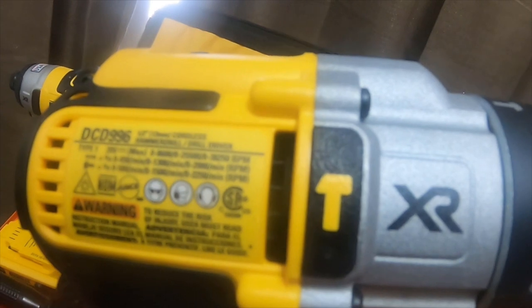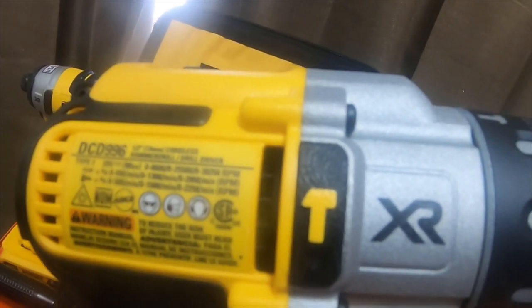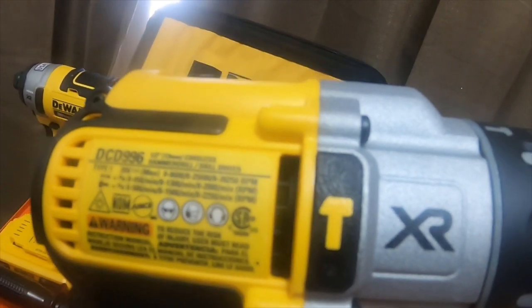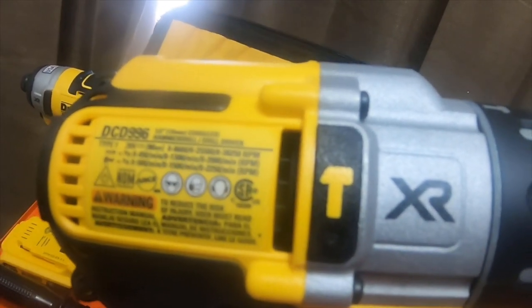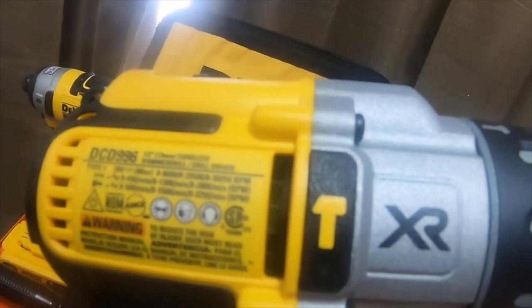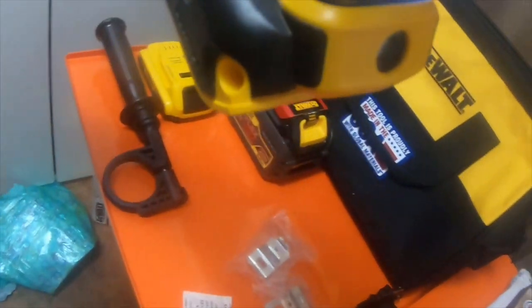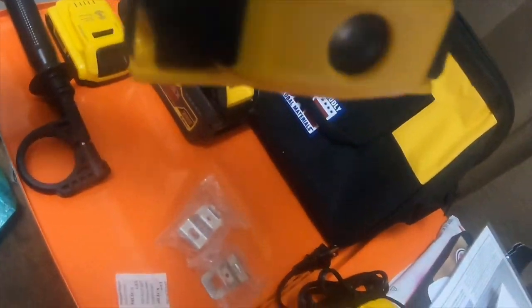Drill speed is zero to 450, zero to 1,300, and zero to 2,000 RPM. The hammer setting is zero to 500, zero to 1,500, and zero to 2,250 RPM. It's got the light here and the selector switch for the light.